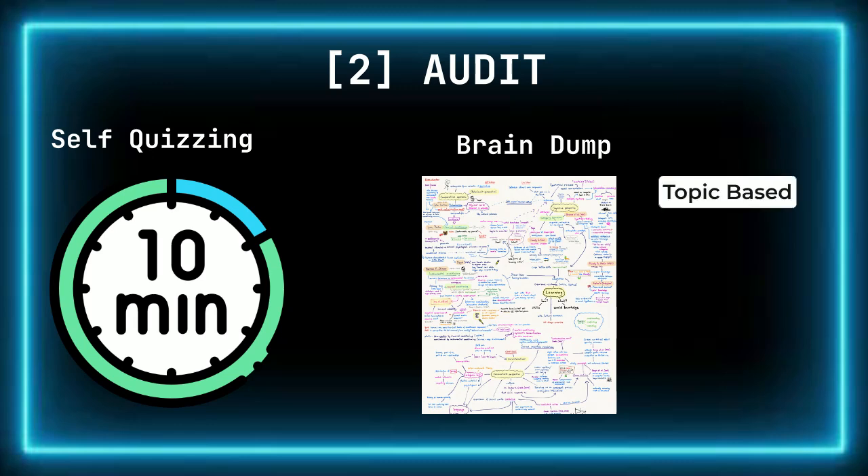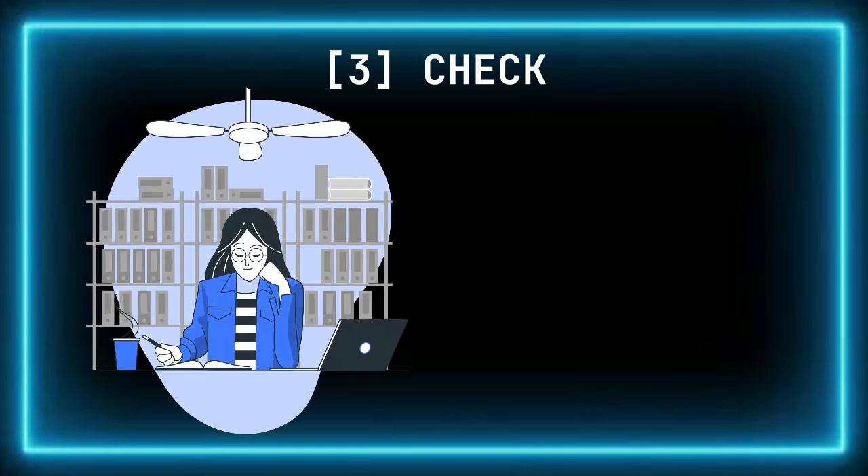Your brain dump can be topic-based, but it is more effective to base it around an exam-style question. Next, we move on to Check your gaps. Based on your audit, it's time to focus on filling in the areas where your knowledge is weaker. Research by Butler in 2010 shows that targeting specific weak spots is essential for deepening understanding. This is the point where you consolidate new knowledge into your long-term memory. Utilizing all the tools at your disposal, you need to add to your brain dump using a different color, so it's easy to see what you recalled and what you looked up.